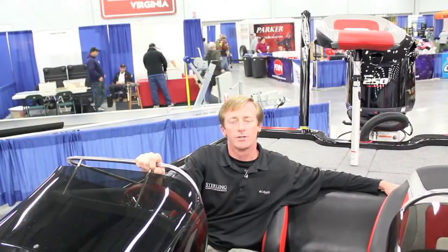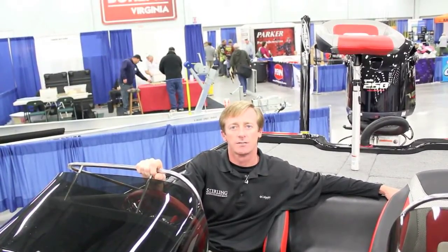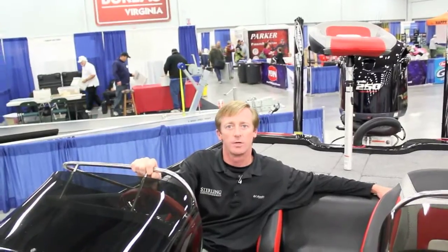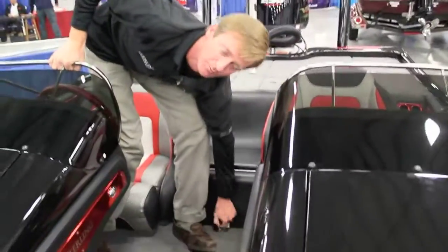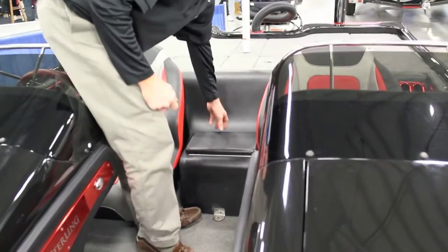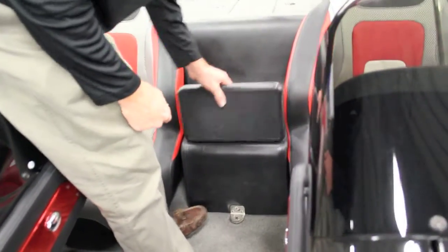Just real quick I want to show you a new feature that is pretty unique to our boat compared to the other competition boats. If you can think of a traditional bass boat, you have to stand on your head to be able to get down to your bilge pumps and your aerator.